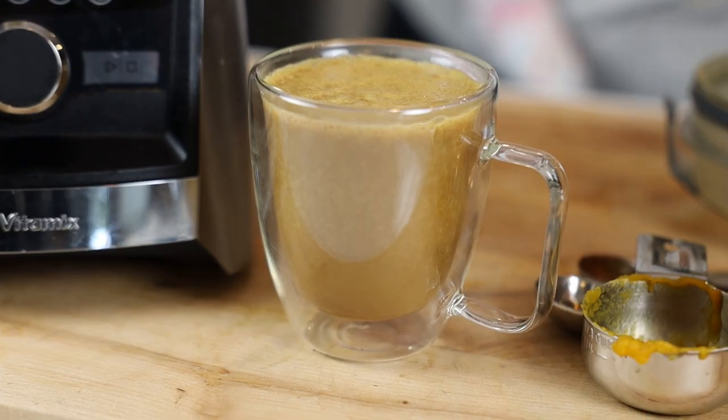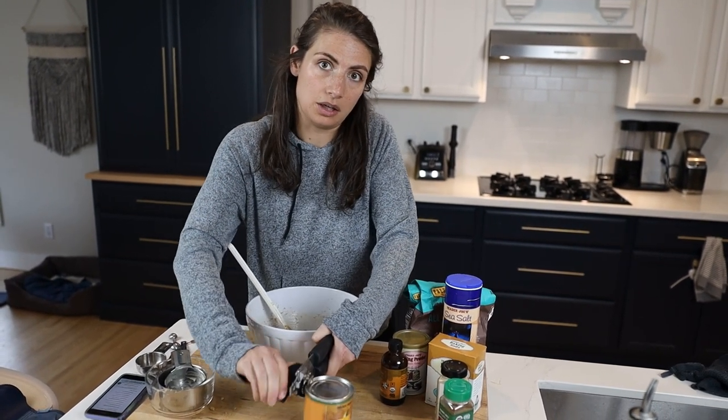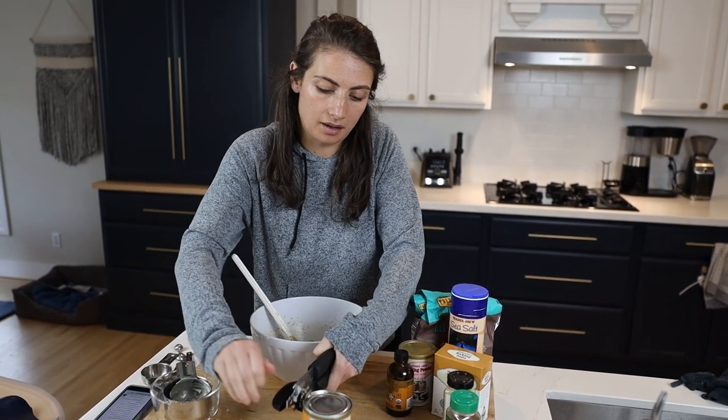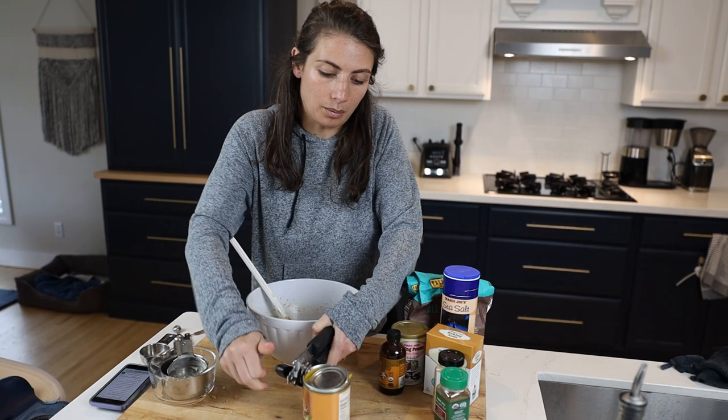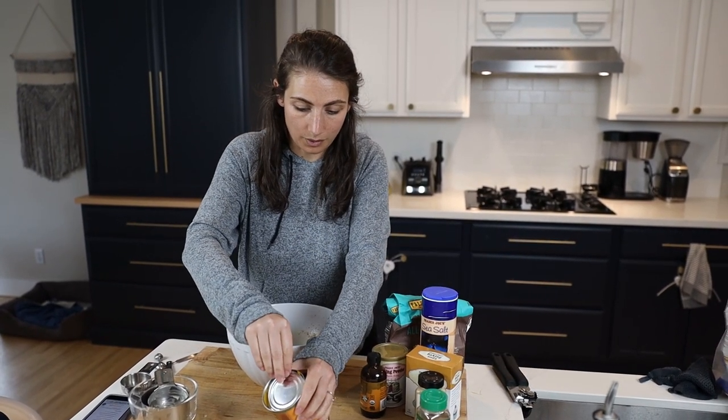Today we are making pumpkin spice lattes for two reasons. One, lots of fall recipes call for canned pumpkin - you can be extra and make your own roasted pumpkin if you want, otherwise you can buy a can. The problem is that almost all baked goods don't call for the whole can, so you often have like a fourth or half a cup left over. So we have some ideas for how to use the rest. The second reason we're making pumpkin spice lattes instead of a pumpkin vinaigrette or pumpkin pie smoothie is because that's what you wanted - we put a poll up on our YouTube community and that's what you voted for.